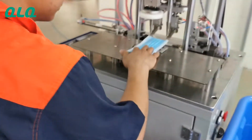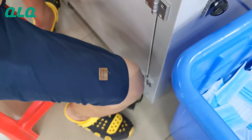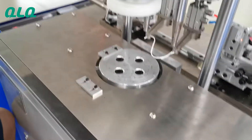Now let our technician show you how to use this machine. First, put the mask in here, in this position, and then press this step. You can see here there is one step, and then the machine will weld the earlock.